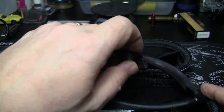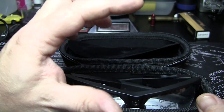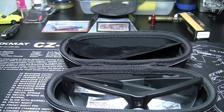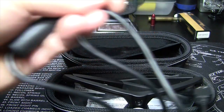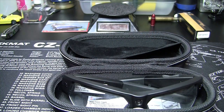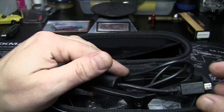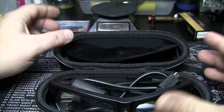You get the glasses, and you also get — if you watch my original video — a little card, there's online software which I probably should show you eventually, and then the charging cord. That's about it. 8 gigs of built-in memory. I'll link that other video so you can see all the specs.